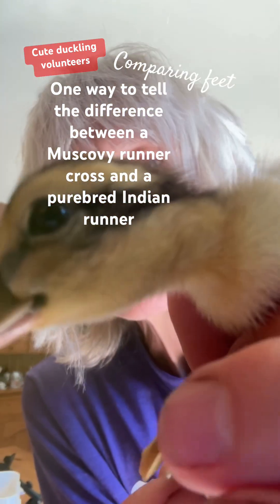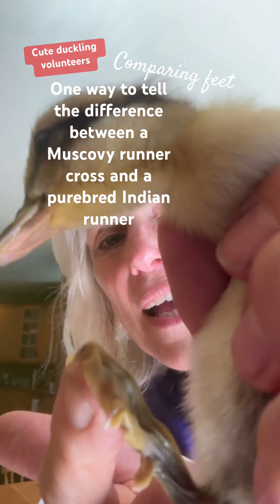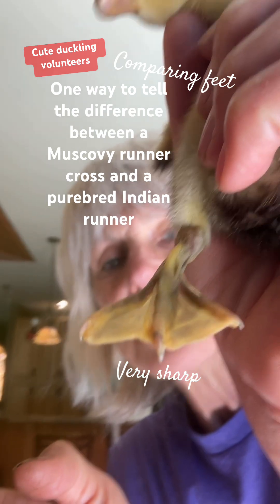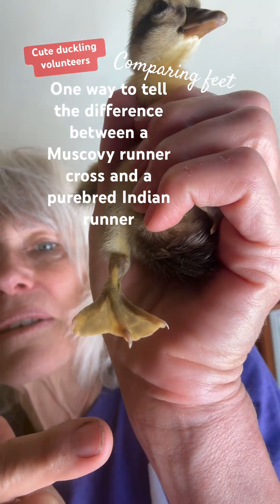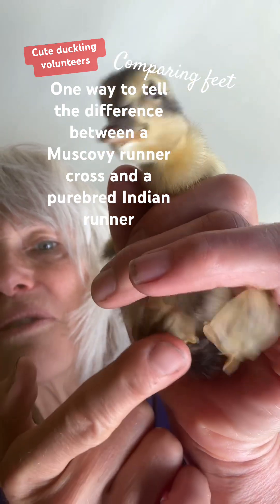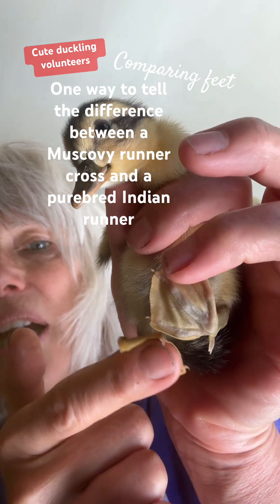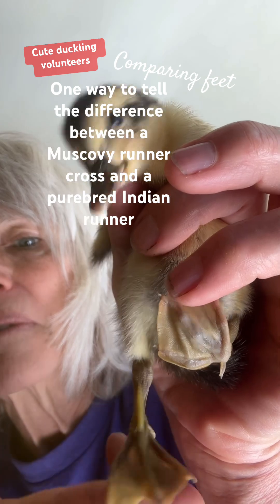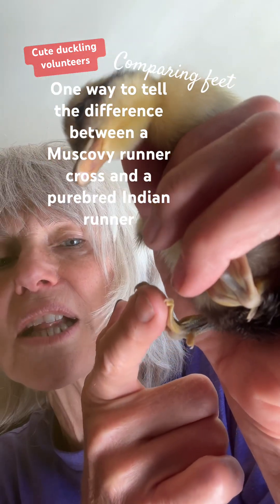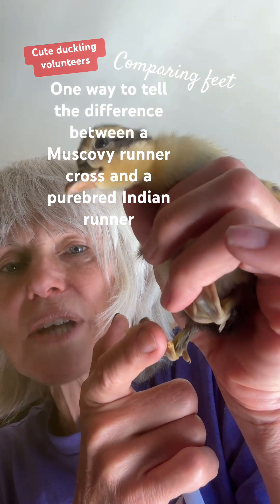Let me just get a picture of the little foot here. See, they've got little claws — you can see how they curve around my finger like that. You can see the little hook claws. See that? They're very flexible, they bend — they catch and bend around your fingers. They can climb in trees, they fly a lot, so that's where you can tell they've got Muscovy genes.